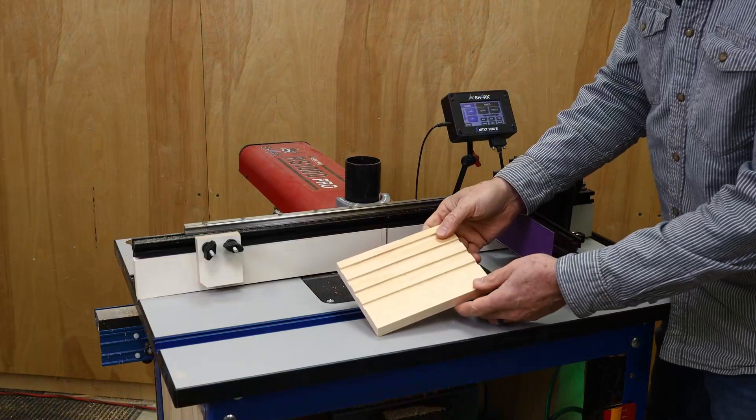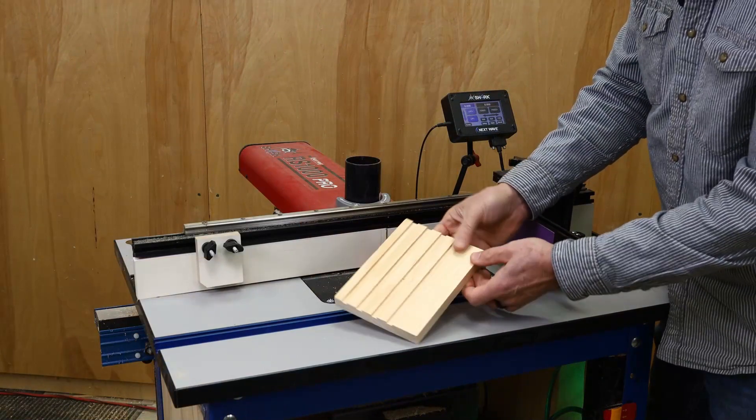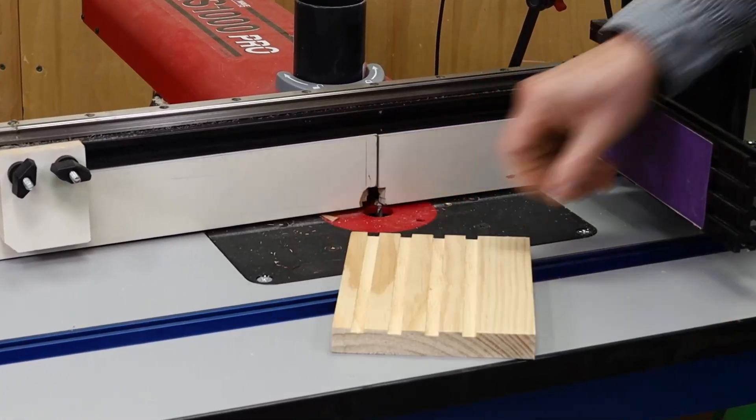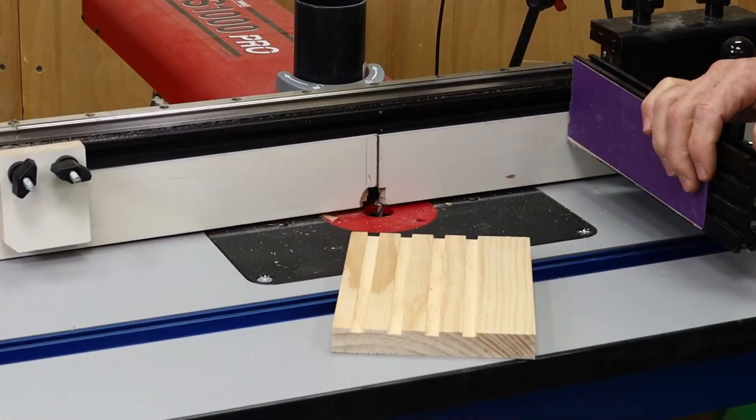In this video, I'll show you how to create a series of dados using the Dado Repeating app. This app is useful when you need a series of dados or grooves in the side of a small project or on a long board. The difference between this app and the Fluting app is that the repeating dados are laid out starting at the edge of the board, whereas the Fluting app centers the cuts on the overall width of the board.